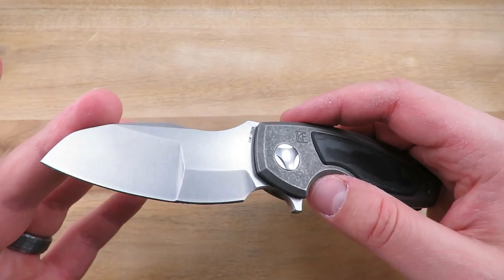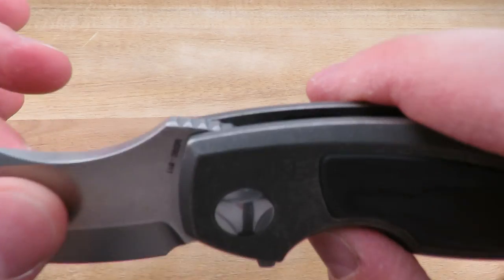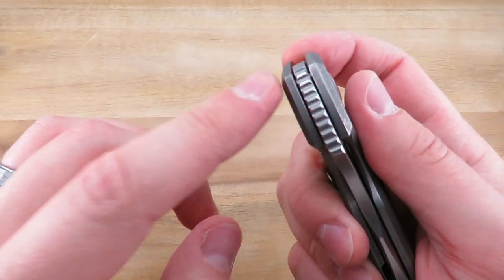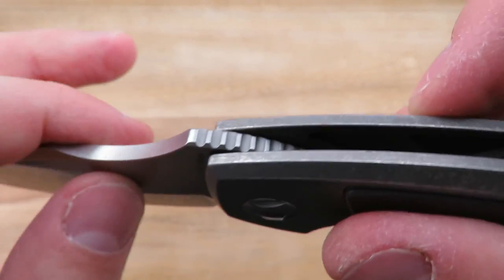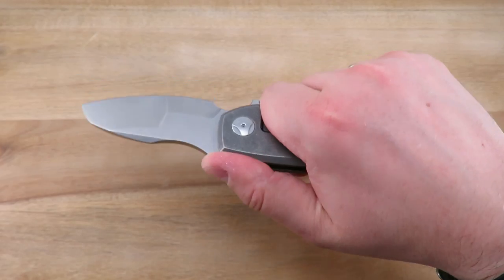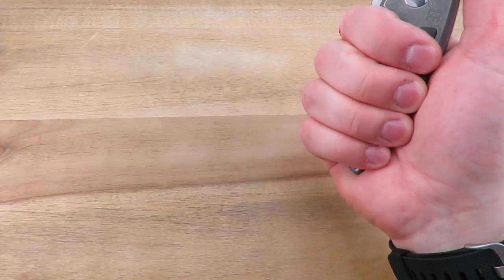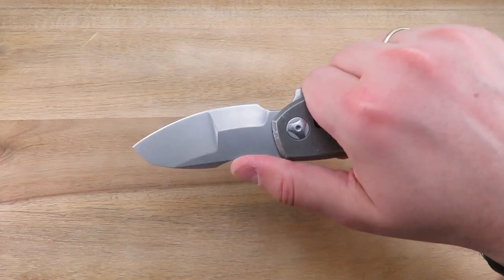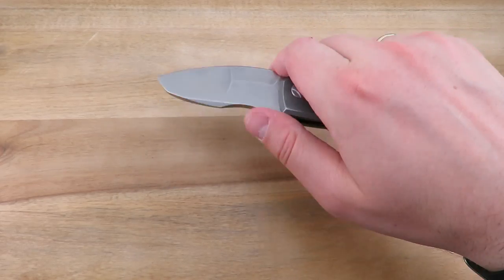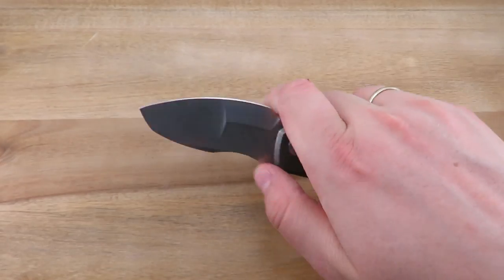The blade shape is kind of a modified sheep's foot with a little swedge up top. There's some jimping on the spine of the knife, though in the open position you only have a small portion accessible. If you have smaller hands it will work well, but with bigger hands I typically just get all four fingers on the handle and choke up a little to get my thumb on this dip or groove. There's also a choil, so you can choke up even further, bringing your thumb more forward for complete and absolute control on the blade.